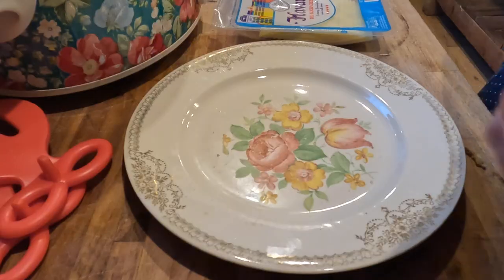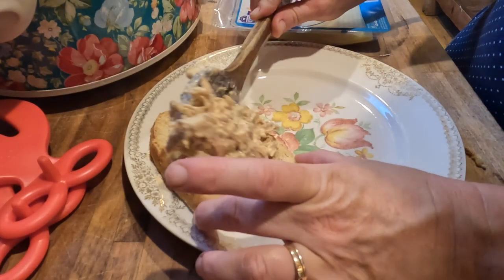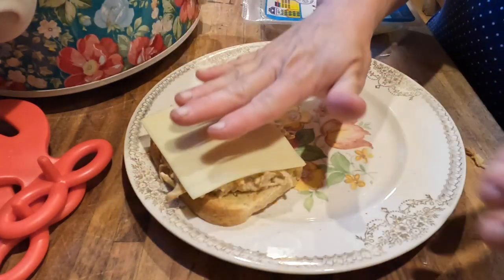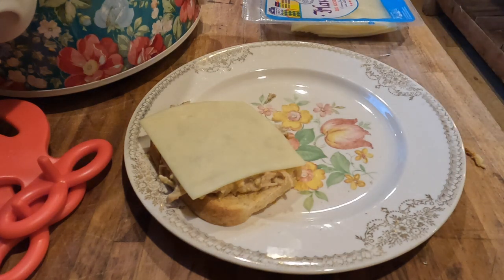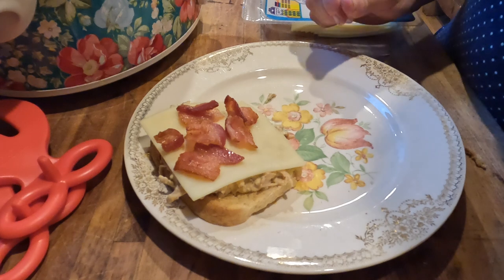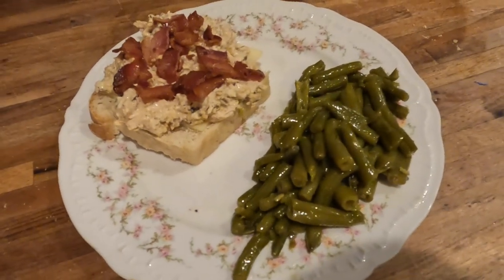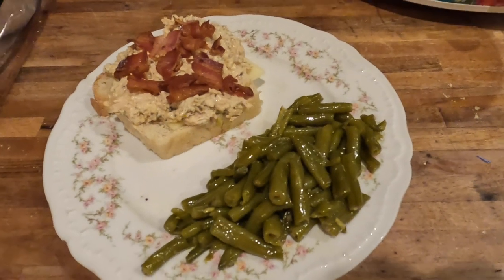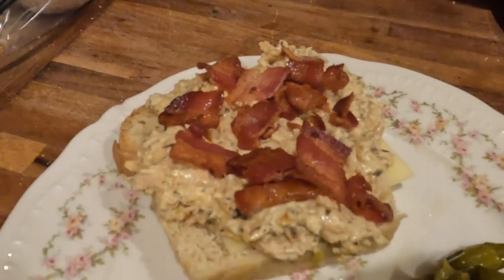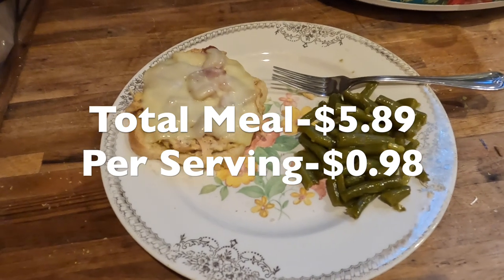When it was dinner time, I shredded the chicken and toasted a piece of bread for each serving. The best way to assemble it was to put havarti cheese on top of the toast, then spread about a quarter cup of the creamy chicken mixture and add several pieces of cooked bacon. I served it with a side of green beans. The total cost was less than six dollars for six servings — less than a dollar per serving. A really frugal, budget-friendly recipe for a delicious meal.